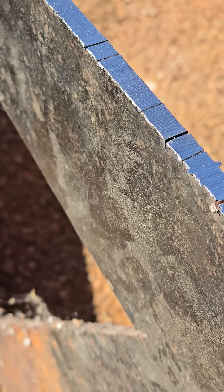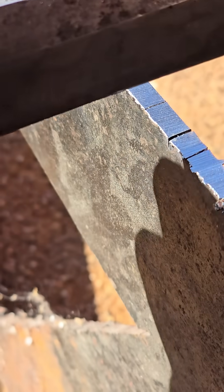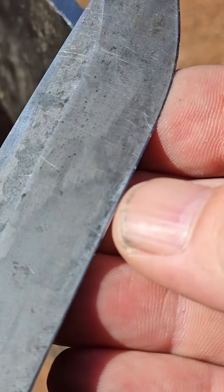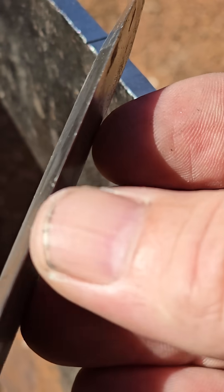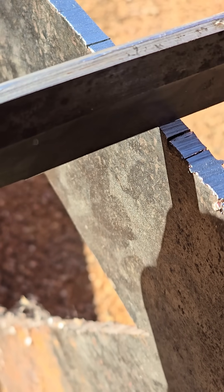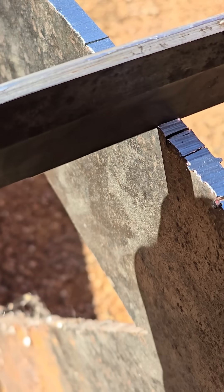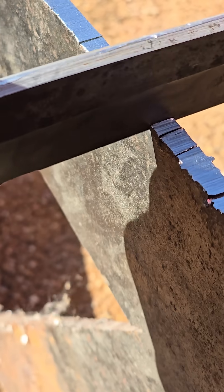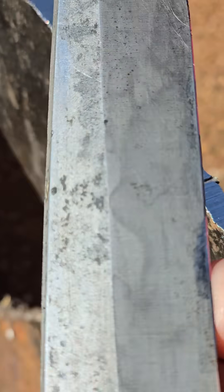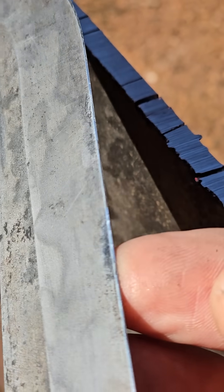Now let's try 1095 next to it. This is just the same similar edge geometry, maybe a little bit tighter actually. And I'm going to focus right in here on a nice, clean, sharp part. I put 12 hits into that other blade, so let's do the same. So there's 12 hits in my 1095 right there.